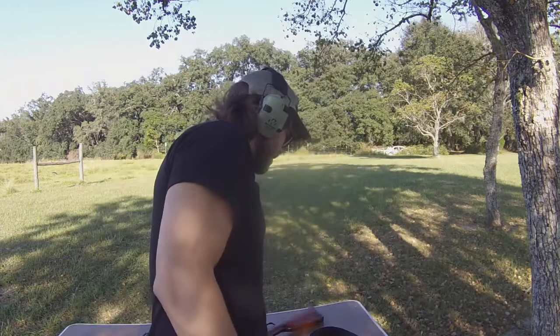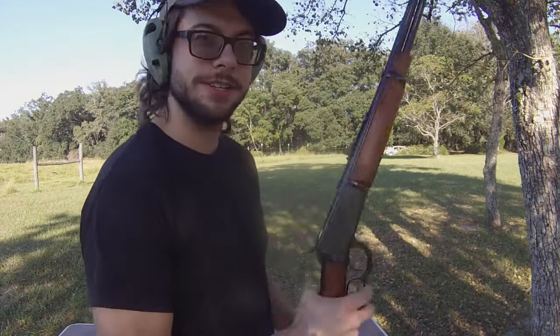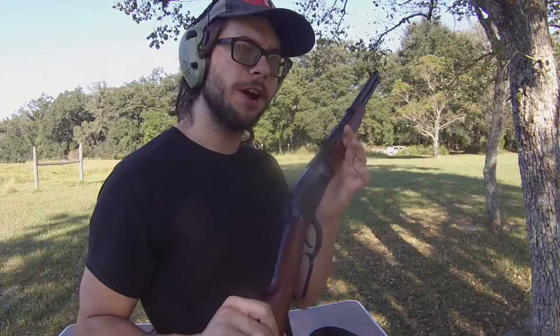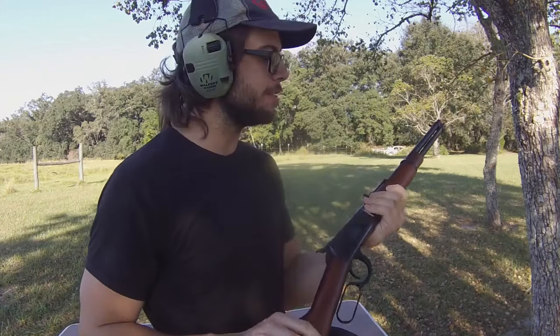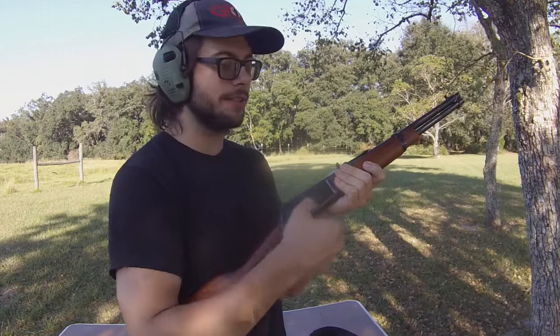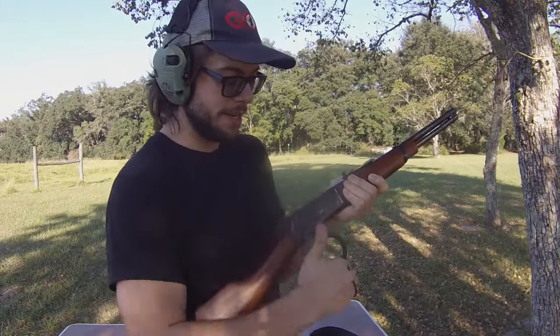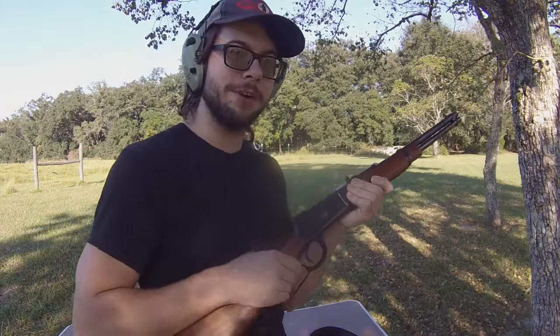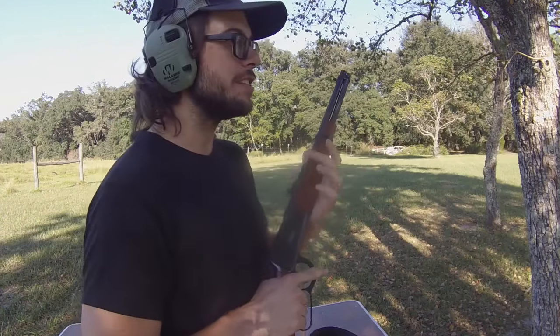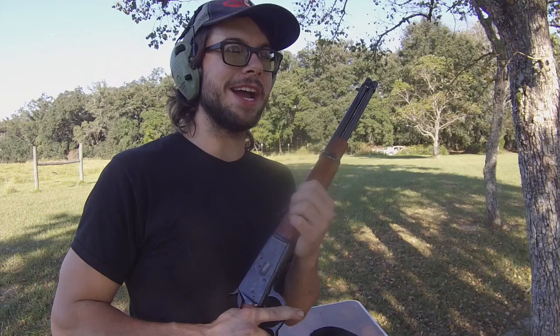For example, I have my lever action 357 Magnum right here. This is a Rossi 92, R92. Anyone who doesn't know anything about these lever actions — they've got a King's Gate on the side tube magazine fed, and you cycle them with your lever action just like this. These can be made to fire very, very rapidly, and for a long time these were, conceptually speaking, almost like the assault rifle back in the day. That's a topic for another video though.